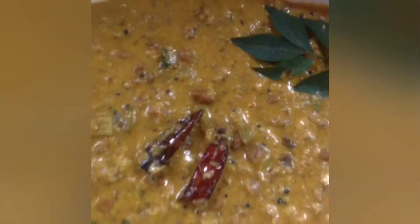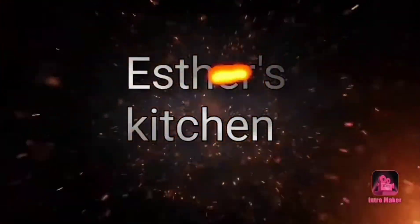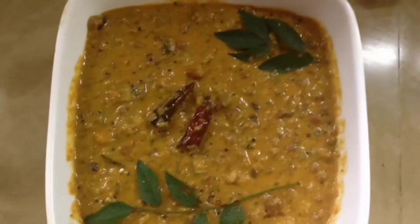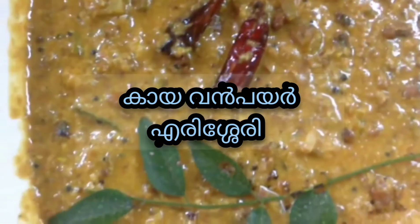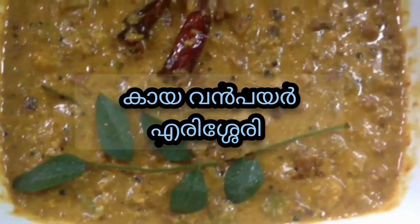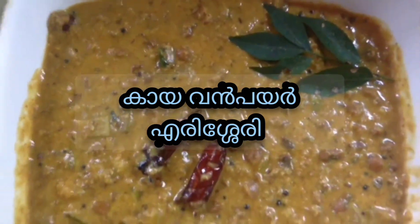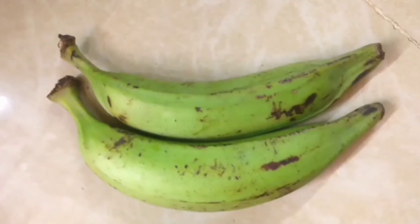Hi friends, welcome back to Esther's Kitchen and the community. Let's look at the ingredients.